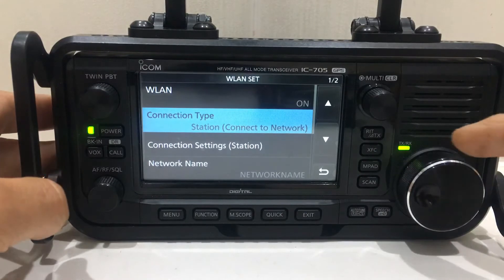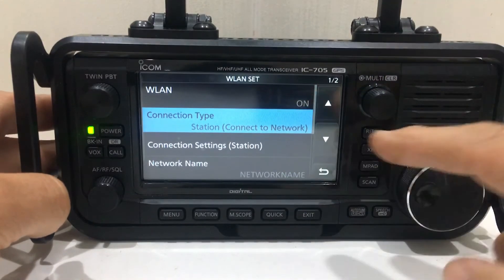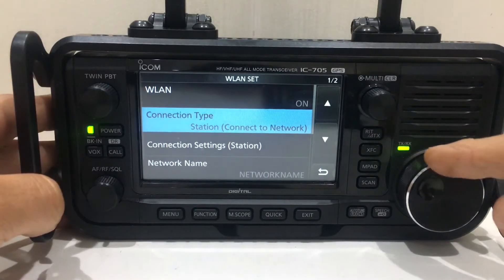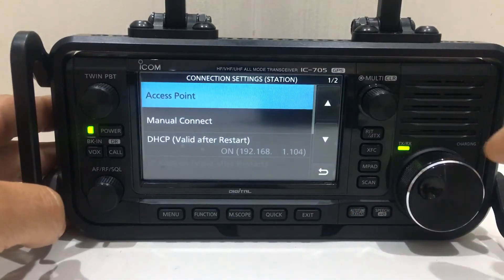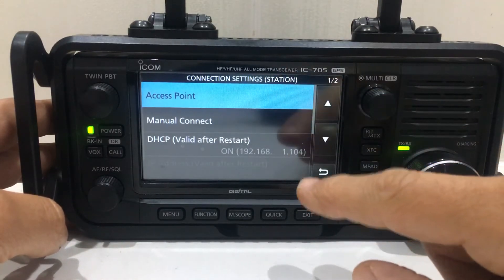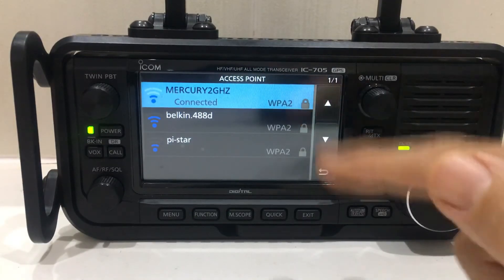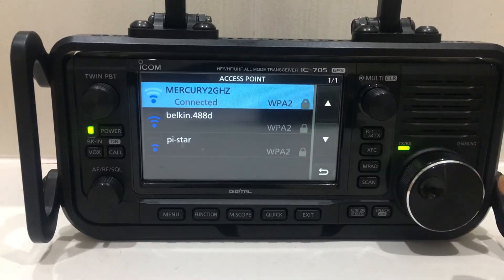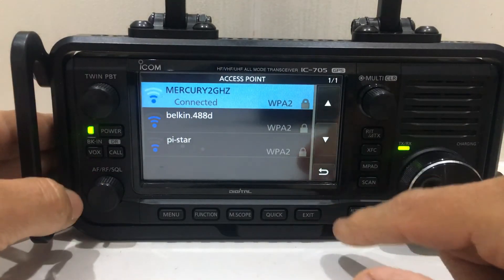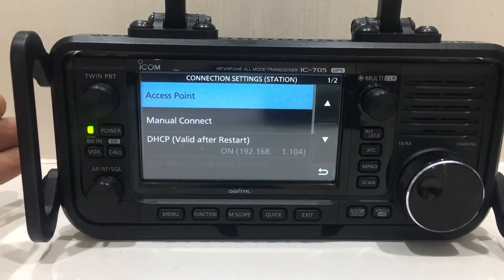So the settings I used: wireless LAN is on, connection type is station. Under station settings, I clicked access point, waited a while, and it found my router on its own — which already had the password stored. Obviously if you haven't put the password in, you'll need your router password. These are the different networks it found in my house.